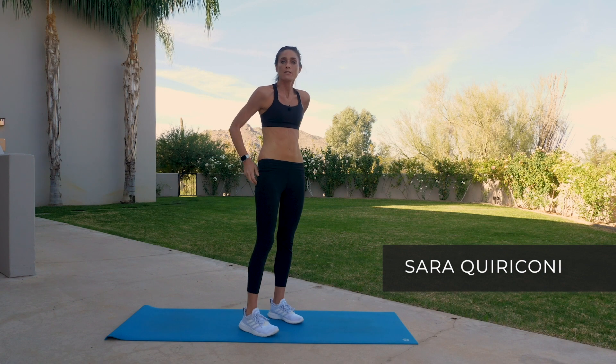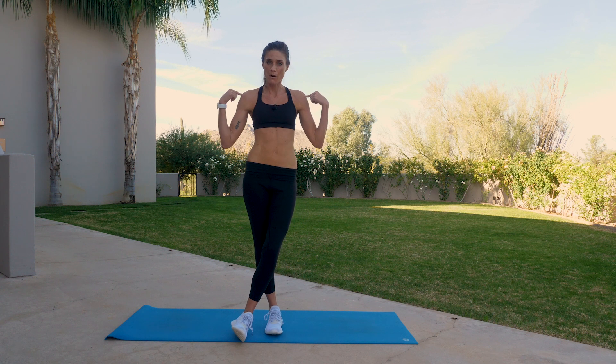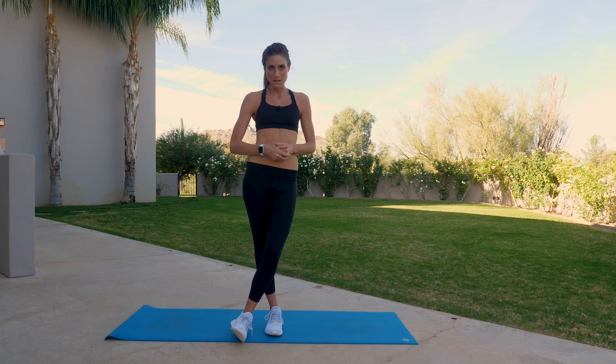Great work on class one of strengthening, focusing on the upper body. See you in the upcoming video.